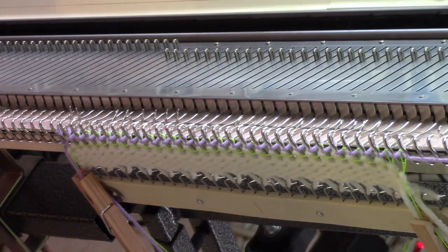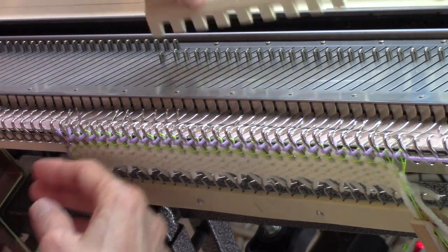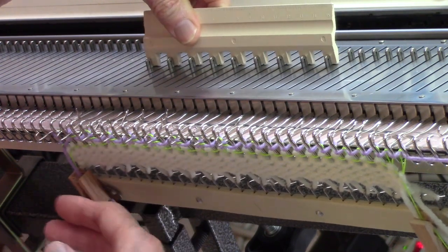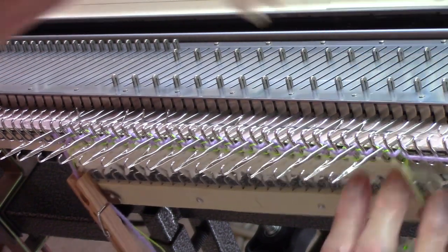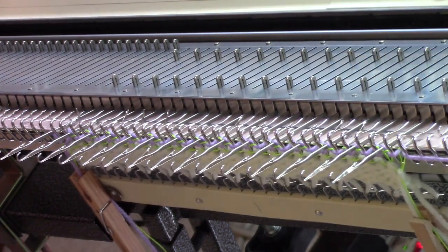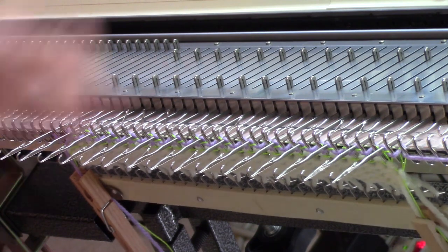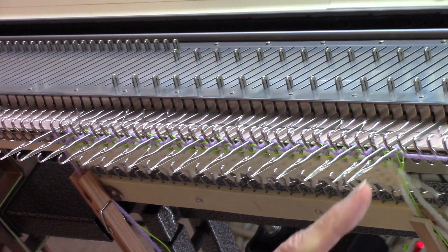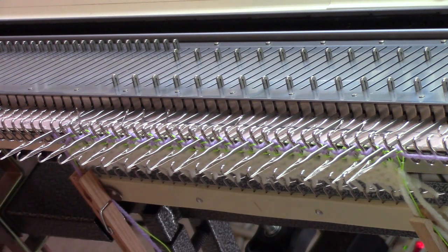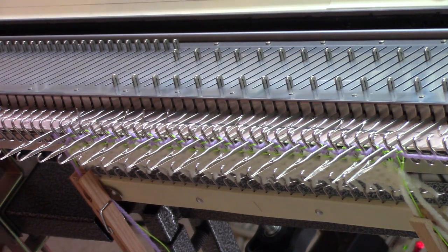This only works correctly if you start from the left. Start with the leftmost needle of however many needles you have, and use your Every Other Needle Pusher to bring out every second needle all the way across the work. If you find that your rightmost needle didn't come out — because if you have an even number it won't — pull it out too. When I knit from right to left, all the needles I pulled out will knit, and all the needles I left in the back will be slipped.